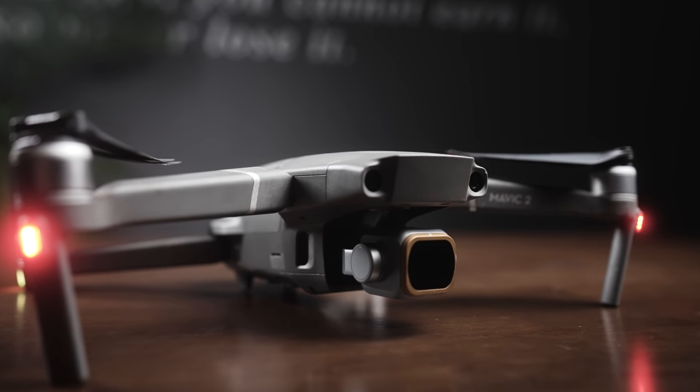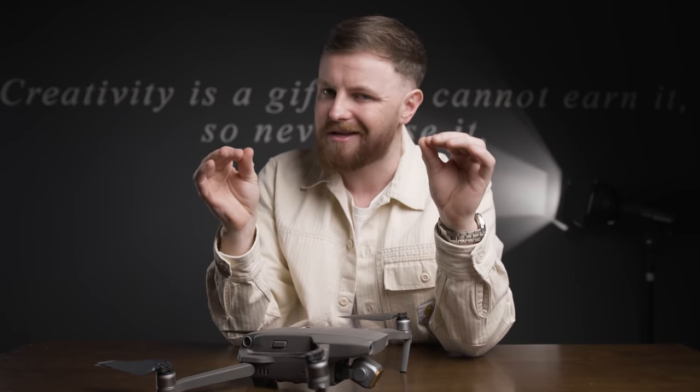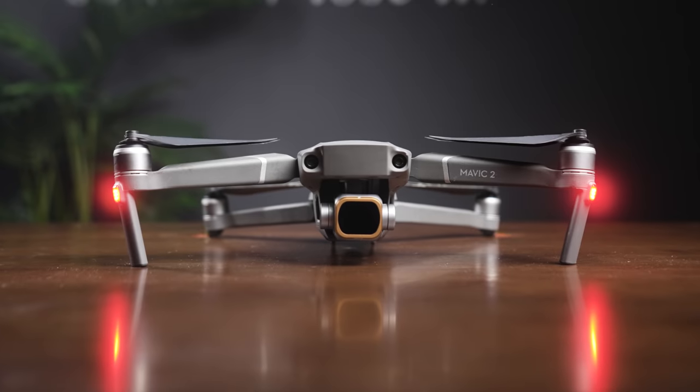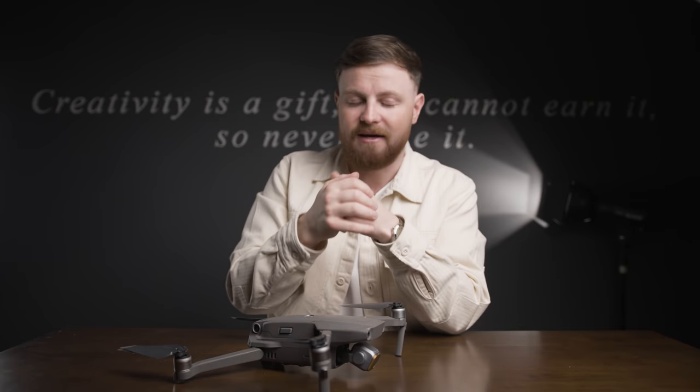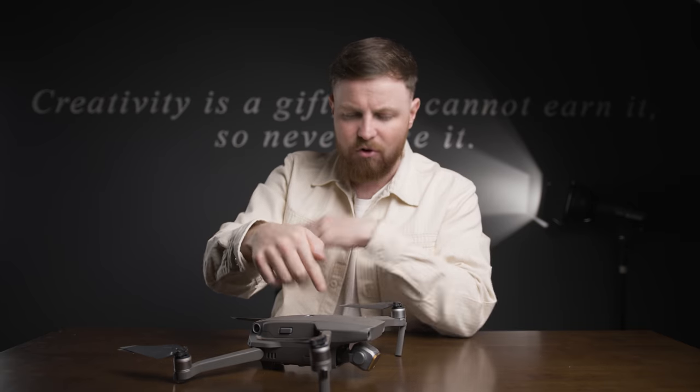I don't know anyone who doesn't like drones, and when it comes to flying drones there are a couple of tips and tricks that I think are absolutely essential to making sure that your drone shots just look a bit sick. Some of these things are in camera, some of them are in the controller, and the others are in the edit, so I'm going to go over them right now.